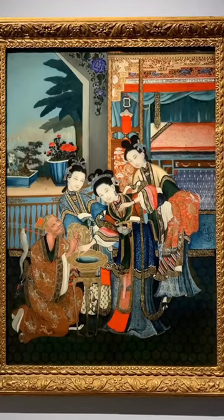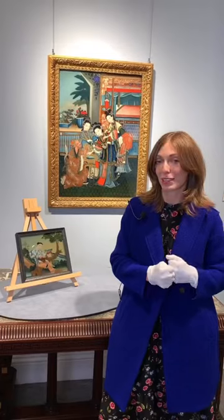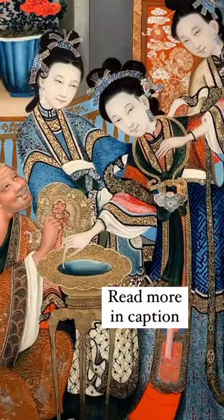You'll see there's amazing patterns in the furniture, in the drapery, and we like seeing them in the gallery because there's something people have collected for centuries.